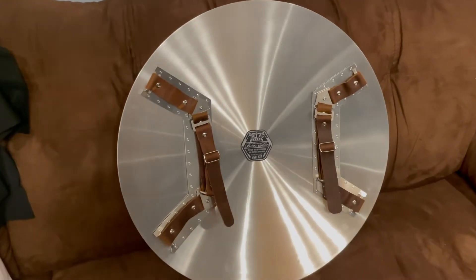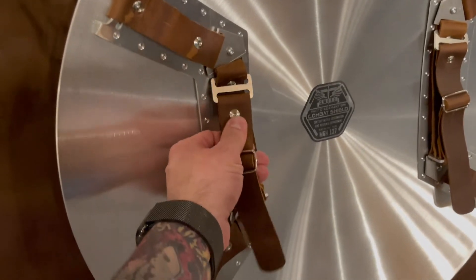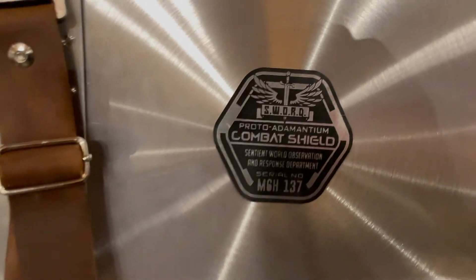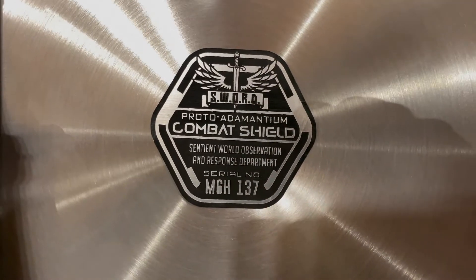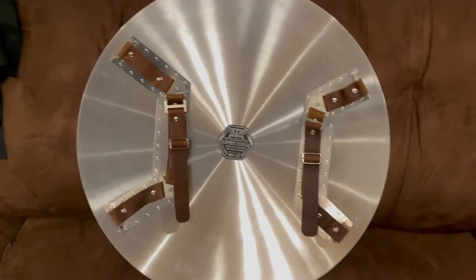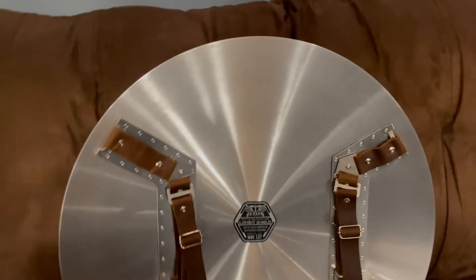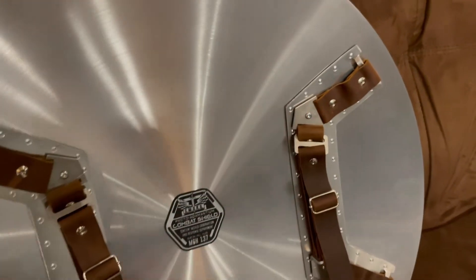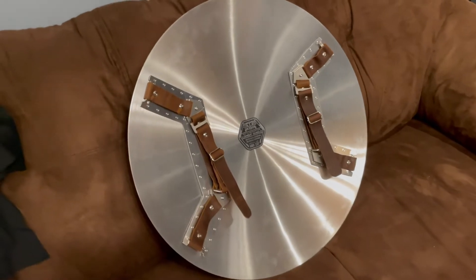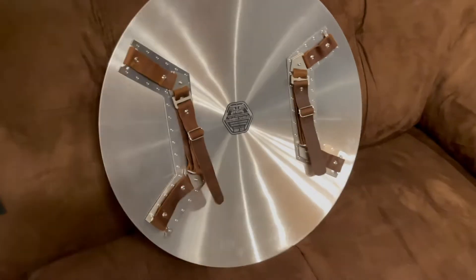Checking out the back of the shield, we got some nice actual leather straps here, adjustable so you can fit it to your arm — really good for cosplaying. They've got a little stamp there, that's pretty cool. I do think there was a little bit of a missed opportunity here because when you look at the back of the Captain America shield — which we don't see very often — there are actual circles, indentations around the inside of the shield, so it would have been cool to see that there. Not a big deal though, since for the most part no one's looking at the back — we want to look at the front.